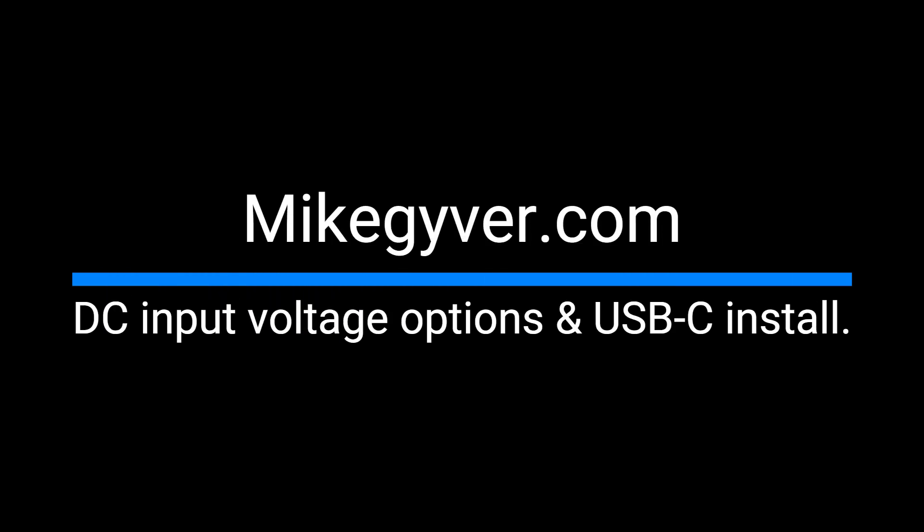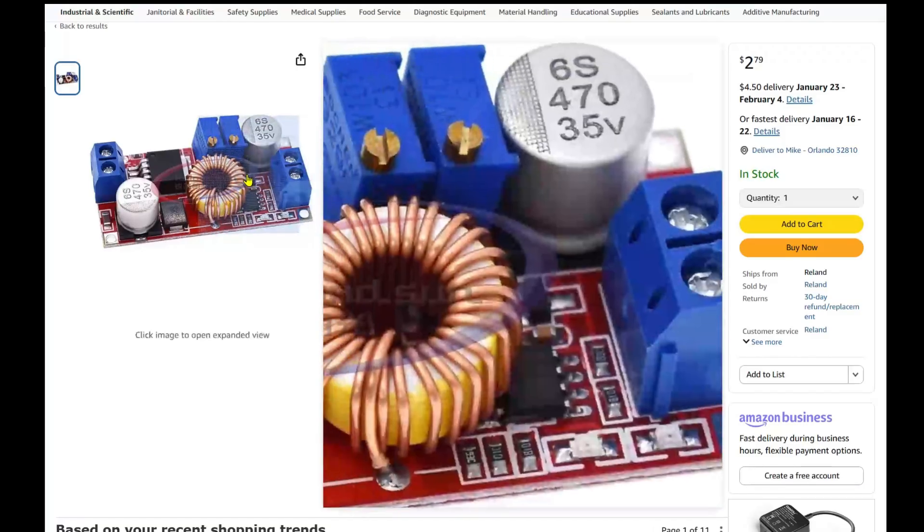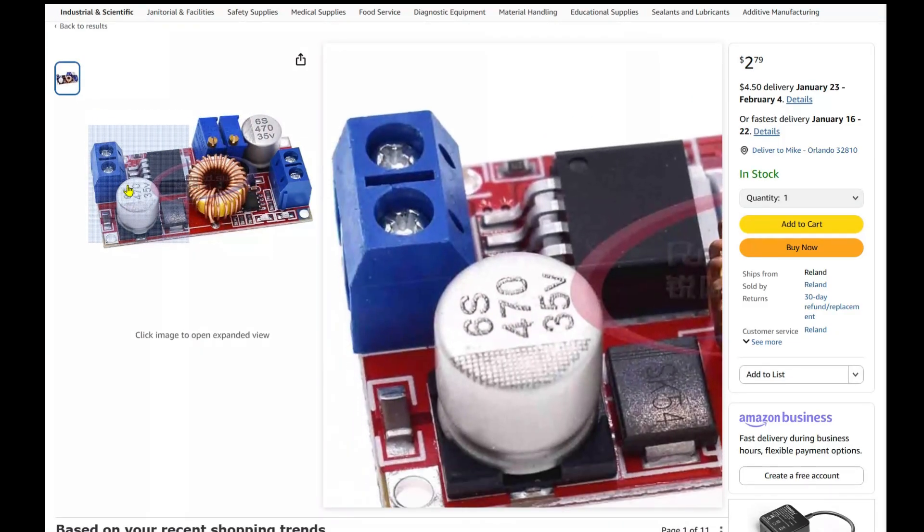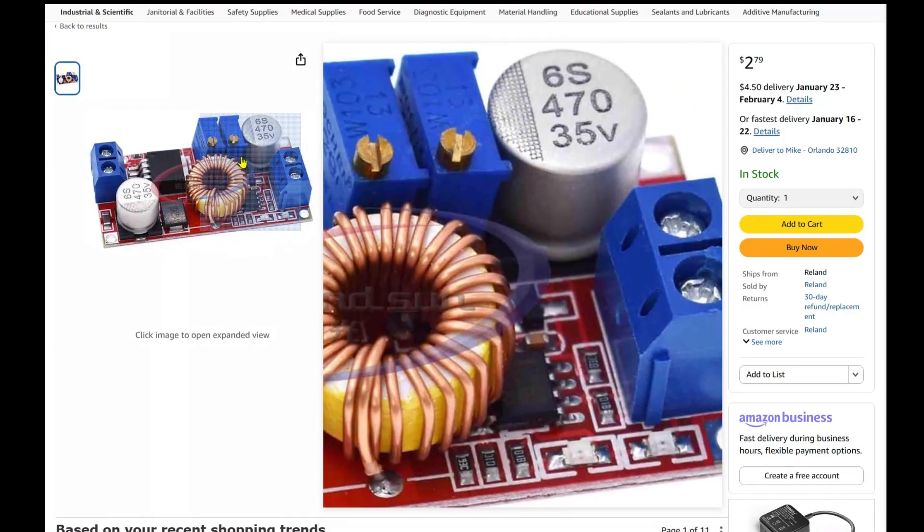Today our video is going to be what you've asked for. Many of you asked about what regulator to use and when we should be using USB-C. There are actually several options available and as always we are going to use off-the-shelf parts — all items listed below. Today we're going to go over three options when powering your new M4 Mac Mini.